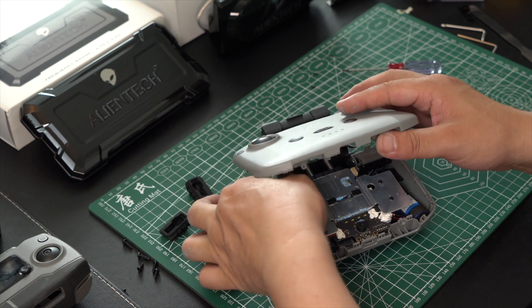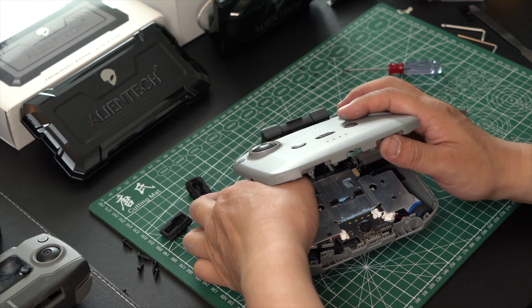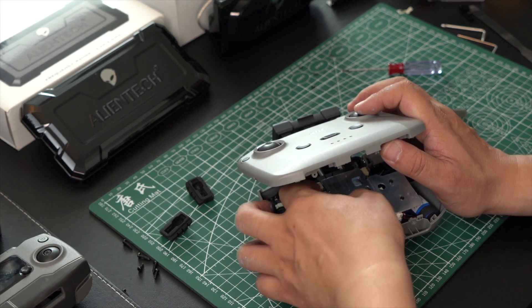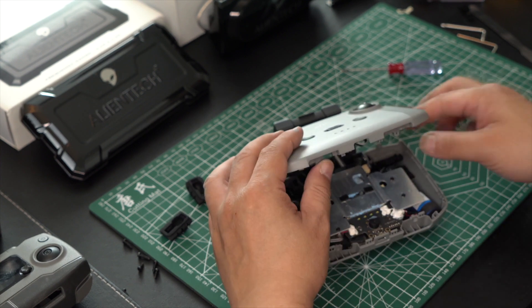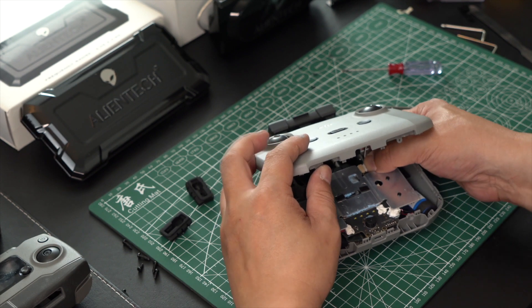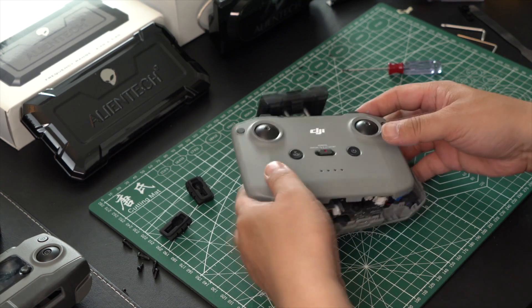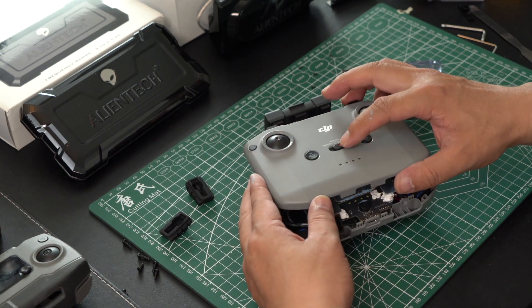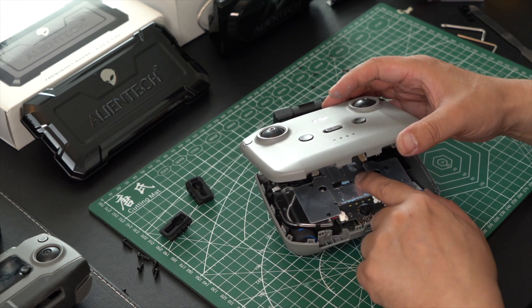Now we have our silver connector and everything run inside the remote. We will now connect our joystick connections as shown — they can only go in one way, so this is a very easy part to do. We are just going to push them back into place and they will snap back in. Now that we have those connected back in, we are going to put the front face of the remote back on. Take note of where our switch is.